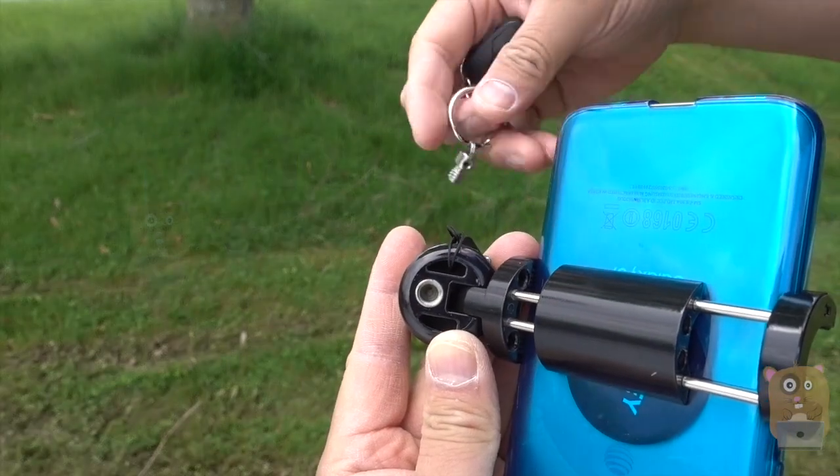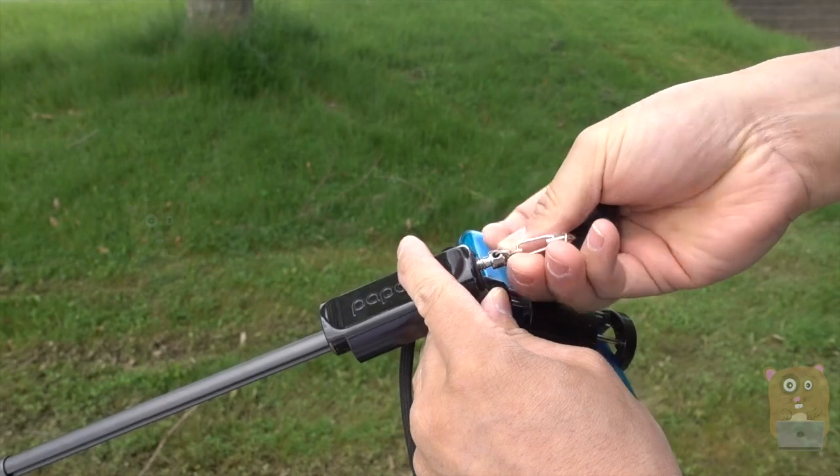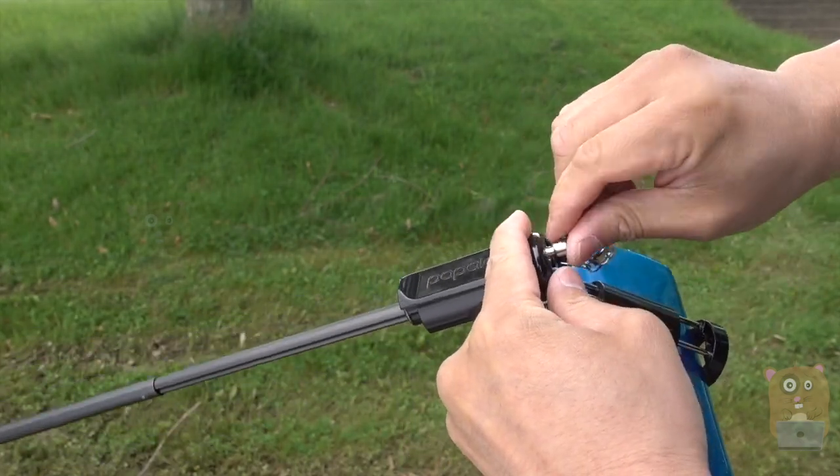This includes a tripod thread right here. If I want to block that off, I can just screw this on here. This is the part that came with the remote — this little keychain — so that way I don't lose it.